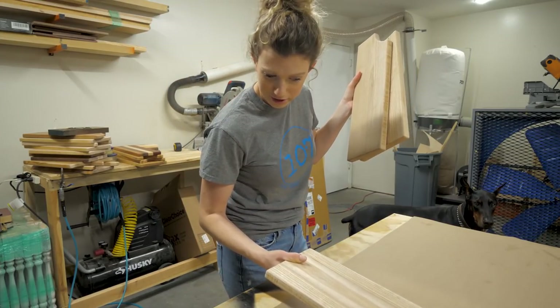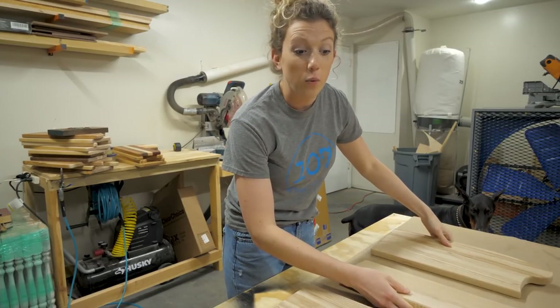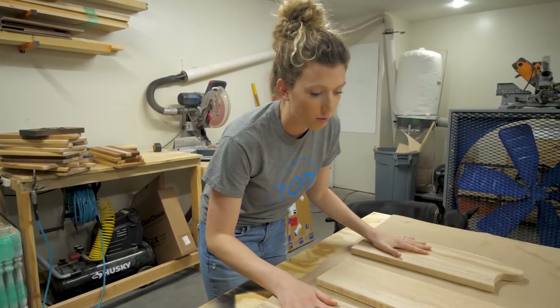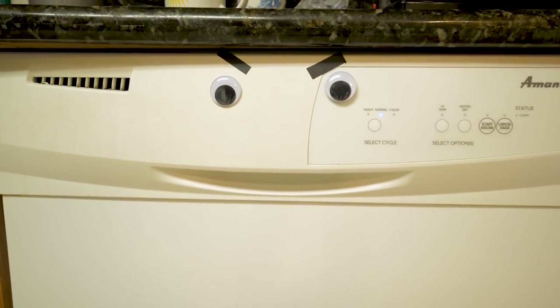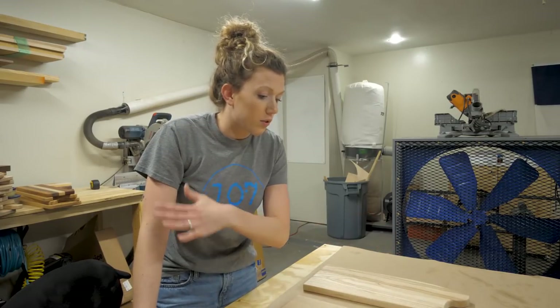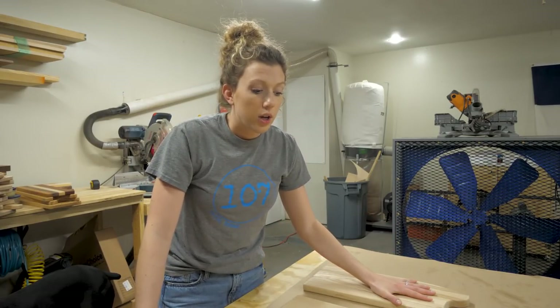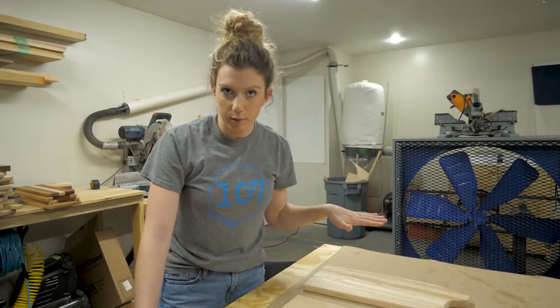Welcome back to the serving board series. If you watched the last video, you would see that we tortured these poor three boards by throwing them into the dishwasher. Feel free to go back and watch the last video, but we're doing all the silly, outrageous, crazy things to these boards so that if a customer does that, we know how to handle it and solve their problem for them.